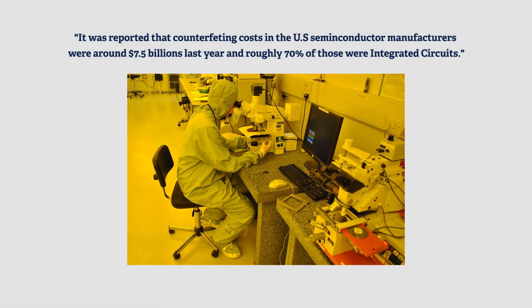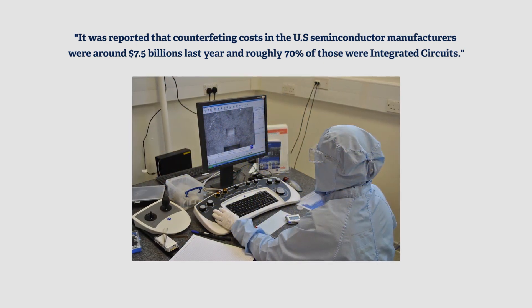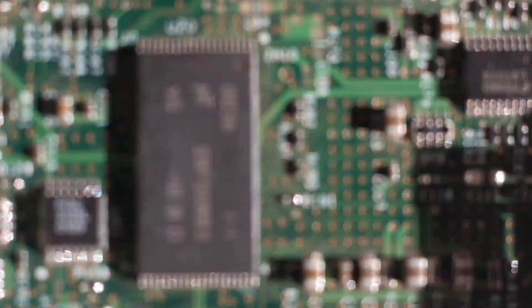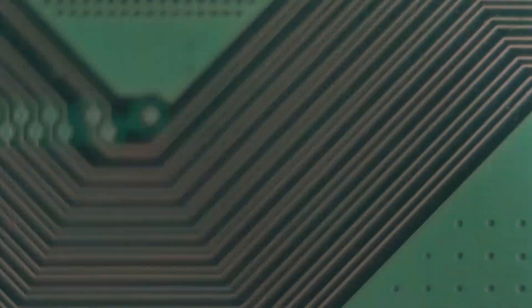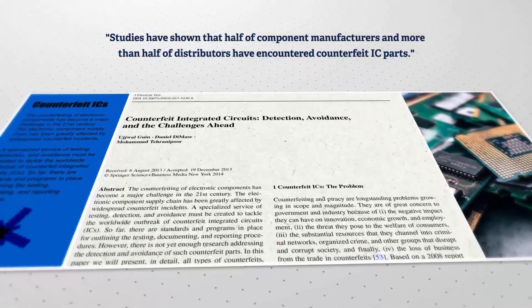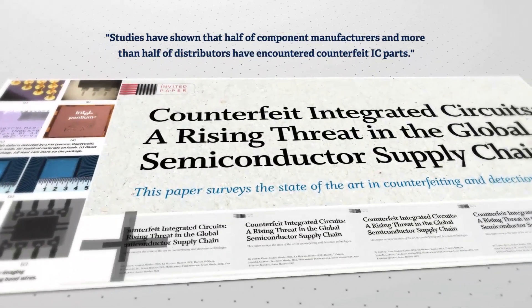It was reported that counterfeiting costs US semiconductor manufacturers around seven and a half billion dollars last year, and roughly 70% of those were integrated circuits or ICs. Studies have shown that half of component manufacturers and more than half of distributors have encountered counterfeit IC parts.